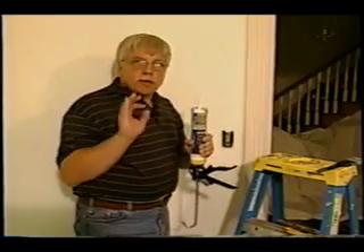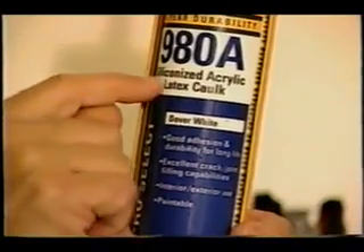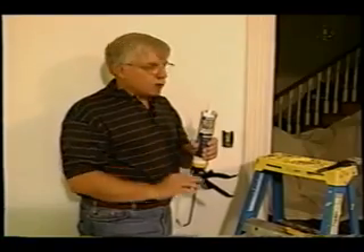You need to make sure before you actually caulk that you've purchased the right caulk. Look for one that says siliconized, acrylic, or paintable. Once you've got the tip cut, it's time to caulk.